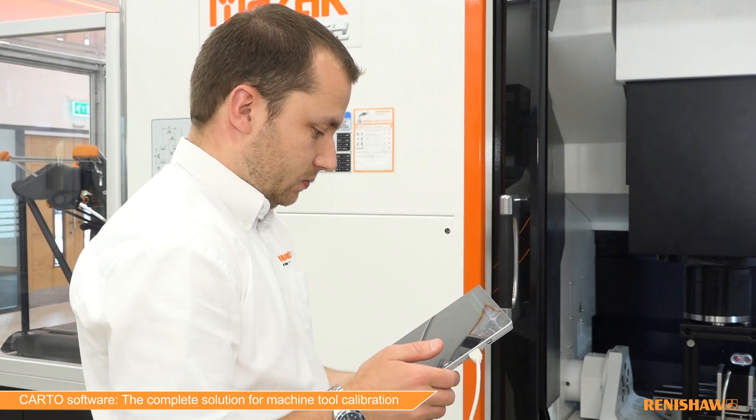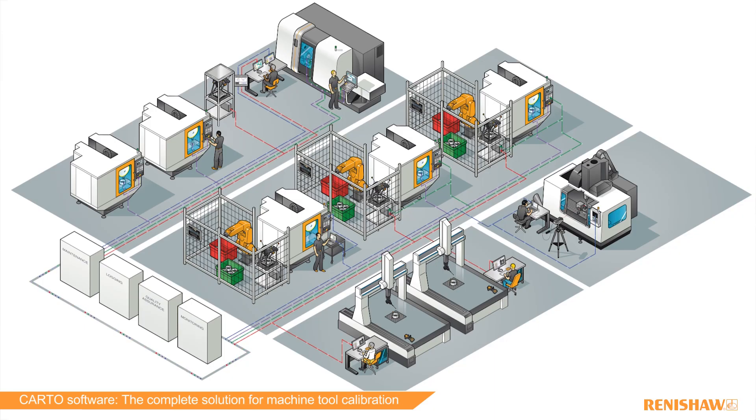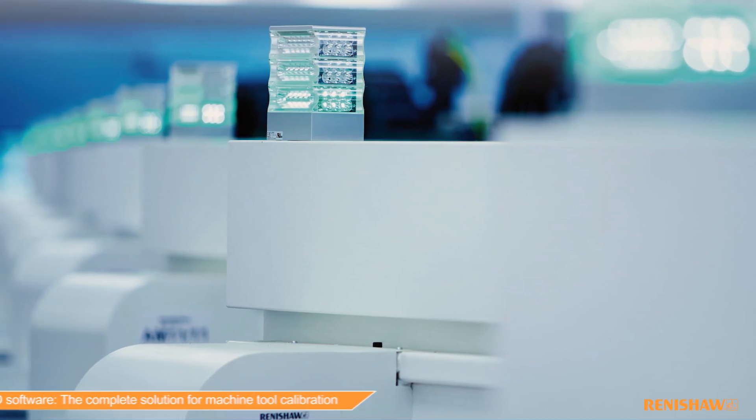Through Renishaw's Carto software, we have made data more visible, more usable, and more actionable, supporting smart factories with Industry 4.0 technology.